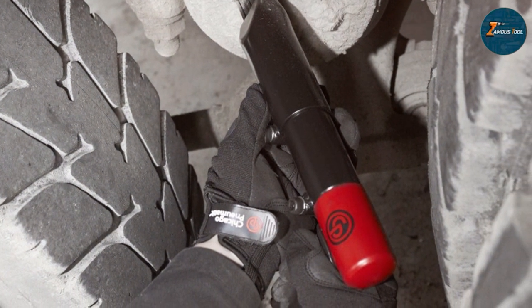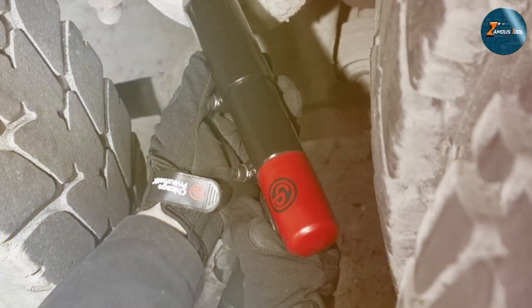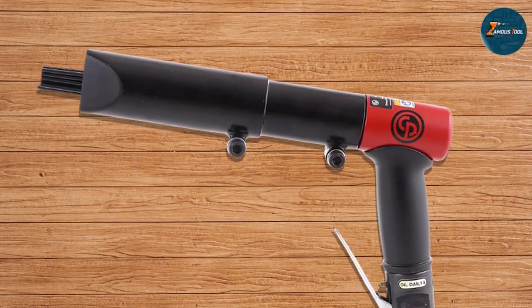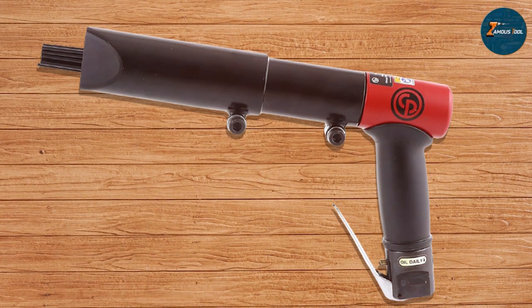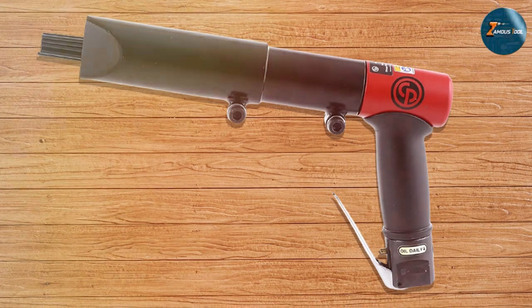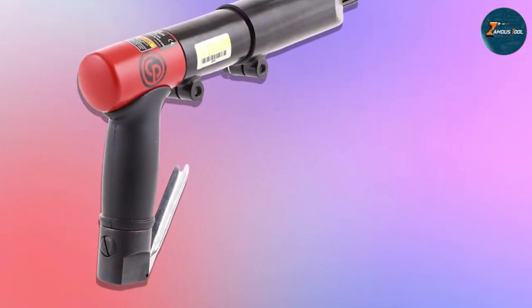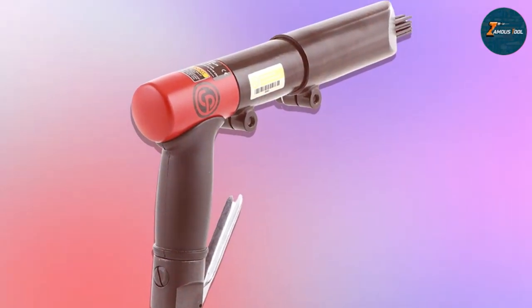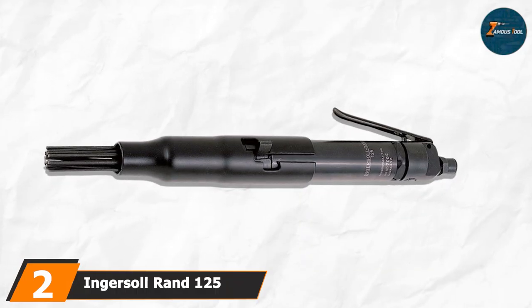This product comes loaded with features and specifications that will make your work a breeze. It has a blows-per-minute rate of 4,600 — enough to make quick work of even the toughest surfaces. Air consumption is also economical at just 4 cubic feet per minute. That's the Chicago Pneumatic CP7125 for you: design, quality, and durability all pegged into one exceptional tool.